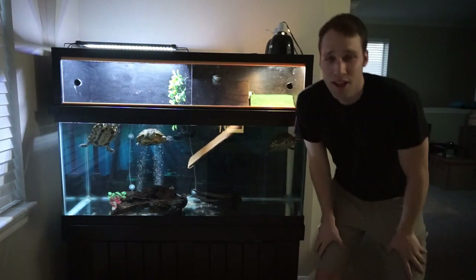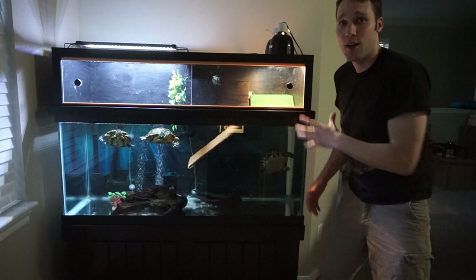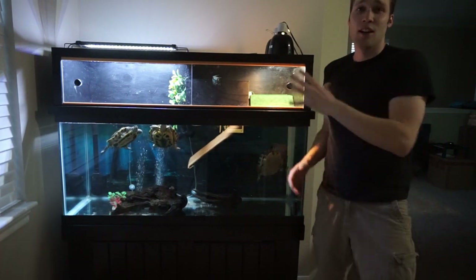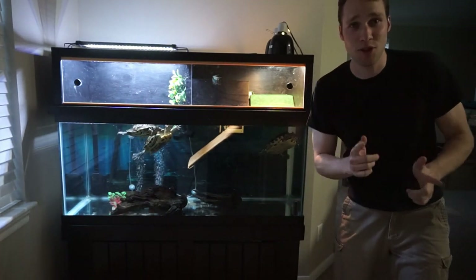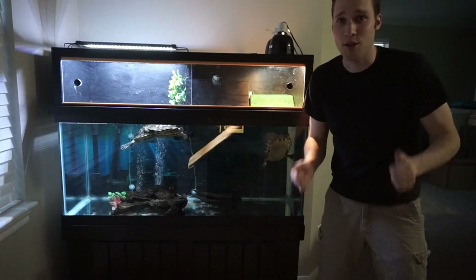I got a lot of great requests from my previous video, and I'm not going to give all the credit to myself on building and designing this. A lot of the general design came from a video I watched on YouTube — I believe his name was Liam Lunchtray — so thank you so much, Liam.